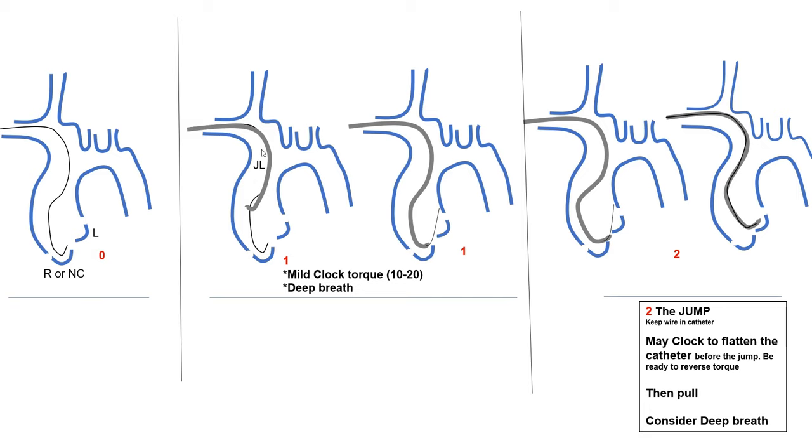The way you advance your catheter could be just straight advancement, but frequently we need two maneuvers. First, mild gentle clockwise torque, 10 to 20 degrees — not much. I see fellows sometimes torquing too much. It's just a gentle torque as you're pushing it down. And number two, deep breath. In simple cases you may not even need those two things, but they are very helpful in tough cases.